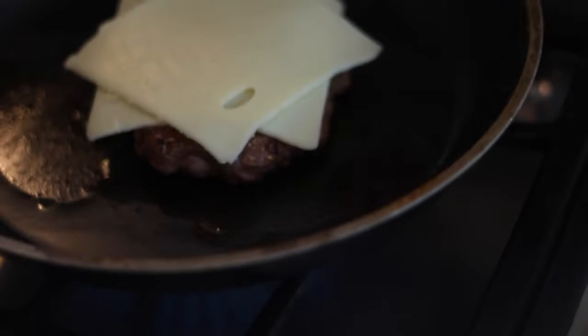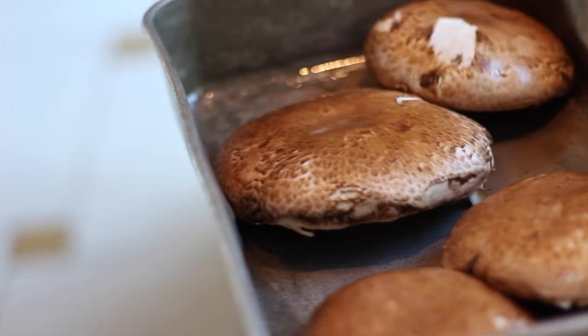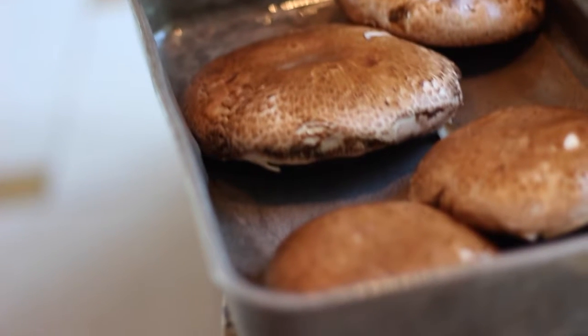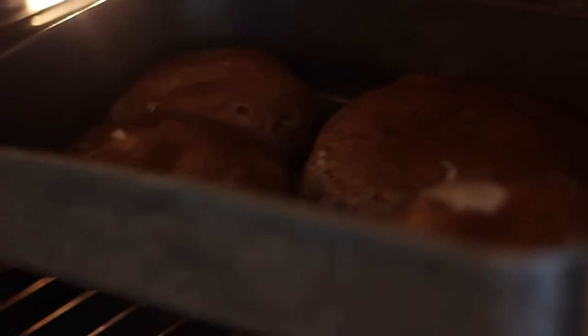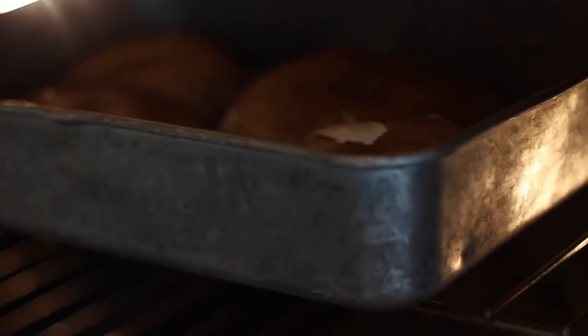The last hack is perfect for anybody that enjoys a nice juicy burger but you don't want the bread from the bun. You could cut up a burger and not have a bun at all, but a burger isn't fun without the bun — does that rhyme? Or we can make a low carb bun using portabella mushroom caps. You first just want to make cheeseburgers however you make them, whether in a pan or on the grill. Spray your pan with non-stick cooking oil and put the mushrooms on the pan. Put them in the oven set to 350 and keep them in there for around 20 to 25 minutes, because you want them to dry out almost to the point where they're like a bun texture.